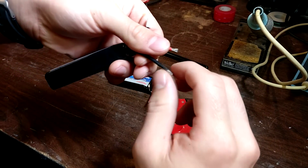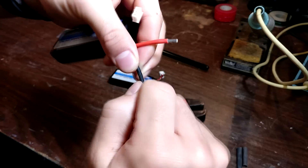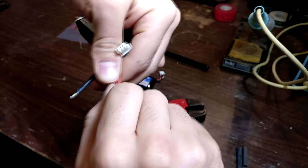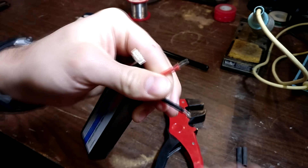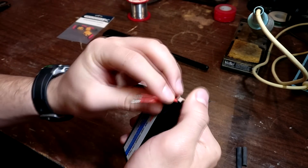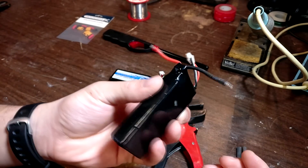To make soldering a bit easier, I suggest just twisting these up a bit so they stay together and the wire doesn't start to fray. Very important: do not let these two wires touch. At all costs do not let them touch — just put them apart from each other. You're better off this way.